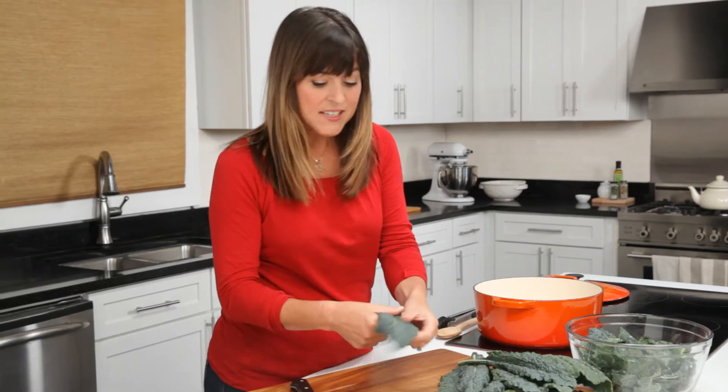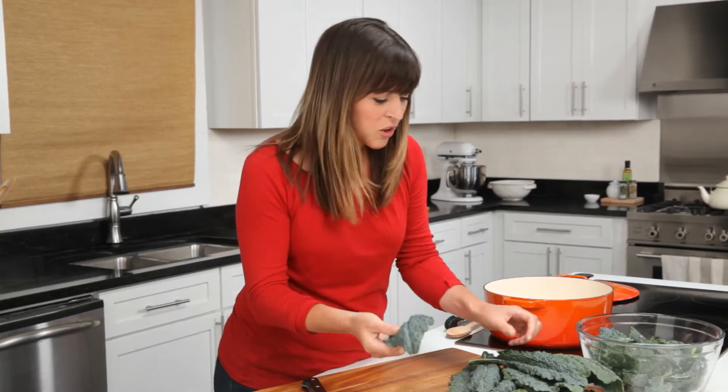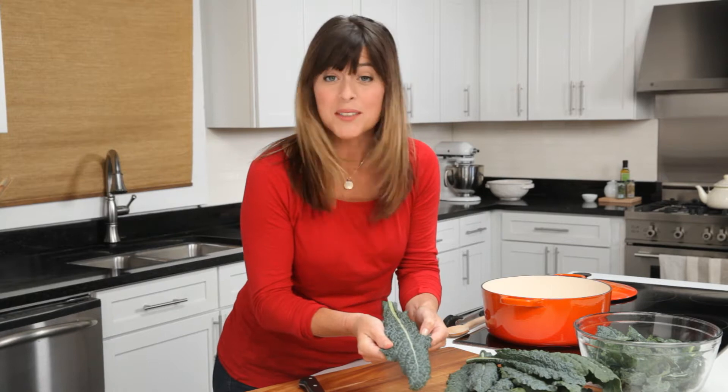Now, let's play with this kale. This is called lacinato kale. It's also Tuscan, dinosaur, or black kale, and you'll notice the leaves are nice and long, and this color is unlike any other kale. It's almost bluish green. It's really, really beautiful.